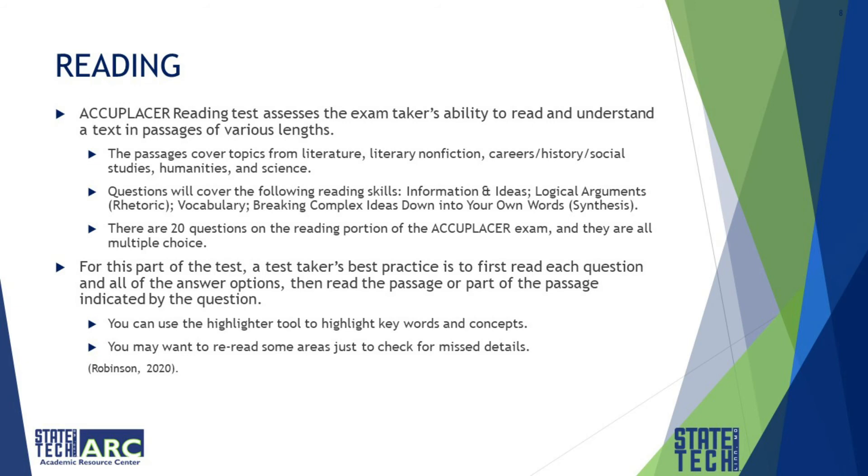Accuplacer's reading tests assess the ability to read and understand text and passages of various lengths. The passages cover topics from literature, careers, history, social studies, humanities, and sciences. Questions cover reading skills including information and knowledge, logical arguments, vocabulary, and breaking complex ideas down in your own words. There are 20 multiple-choice questions on the reading portion. The best practice is to first read each question and all answer options, then read the passage. Use the highlighter tool to highlight key words and concepts, and re-read areas to check for details.